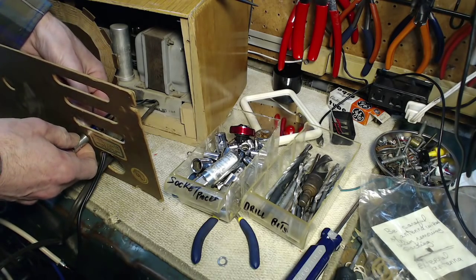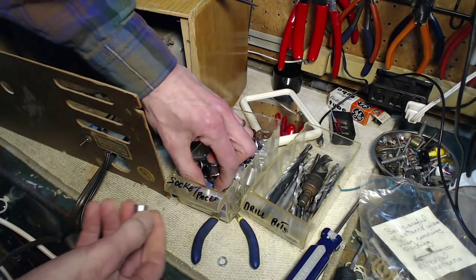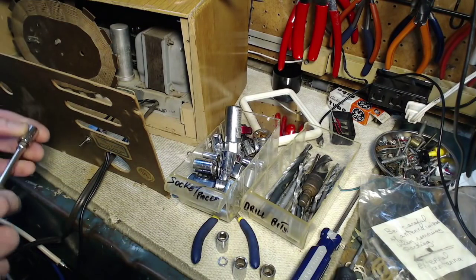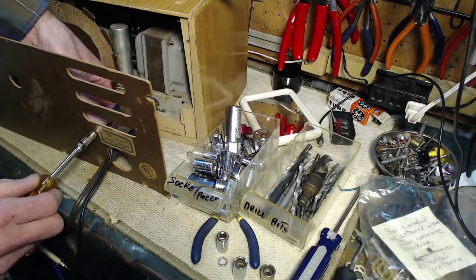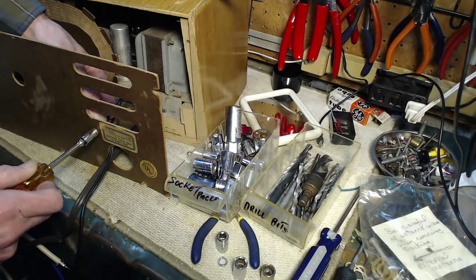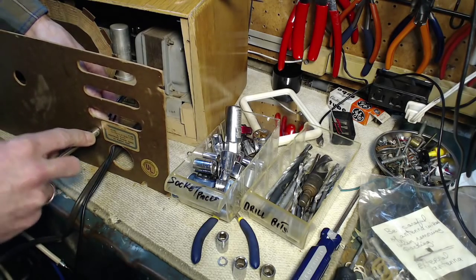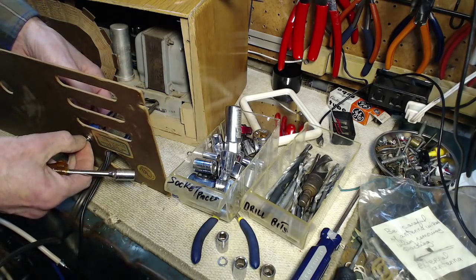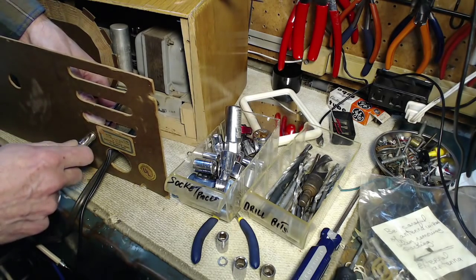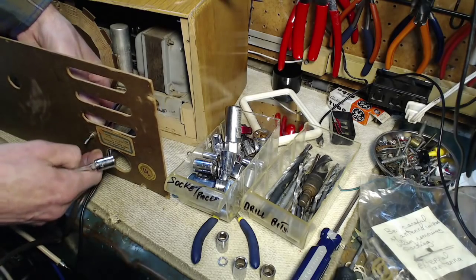Hold this nice and straight. That's not quite the right size. Got to find the right socket here to really get this down nice and tight. It's locked in pretty good. Just a little more. There we go.